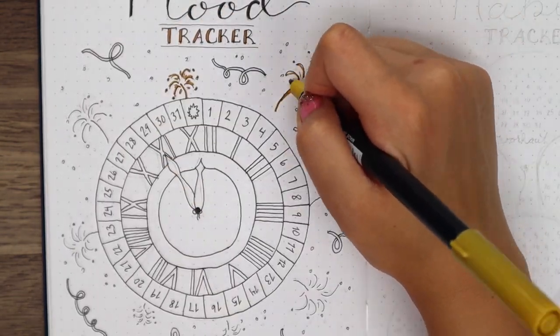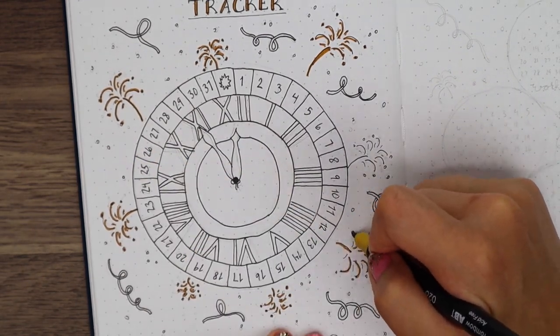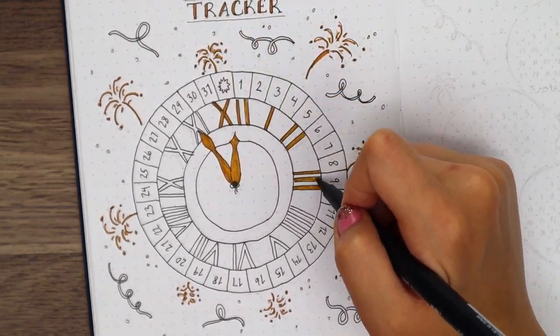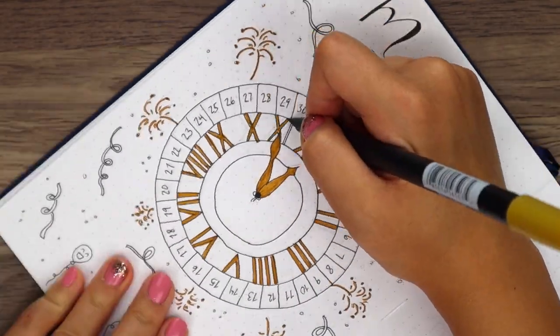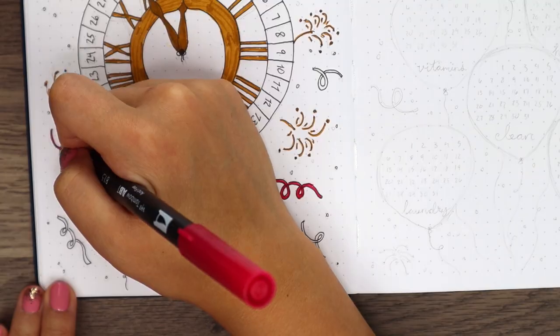I decided to leave the drinks out, and I'm glad that I did because I think it would have been a little too much on these tracker pages. And then at the very bottom, I added these five little balloons to show my mood colors, and I think they look so cute with the little faces in them. To color everything in, I just used the gold for the fireworks and the inside of the clock, and I used the two darkest pinks for the ribbons.